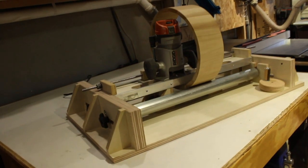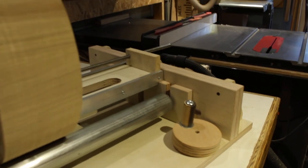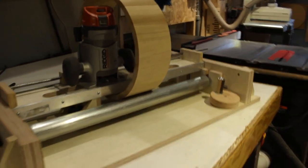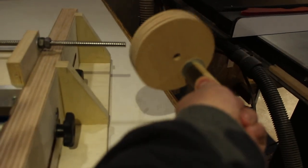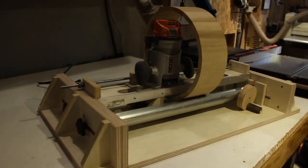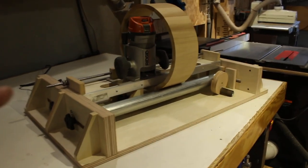During the week I got the router mill finished, remade these blocks, took everything apart, hit it with a coat of shellac, even made a handle for the Acme thread. I just need two more nuts from McMaster-Carr next time I put in an order. I have yet to take it on its maiden voyage, but soon.